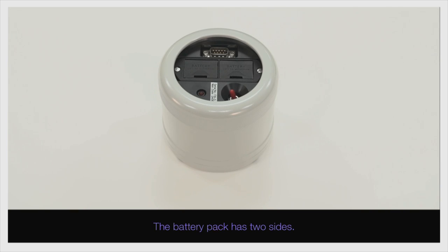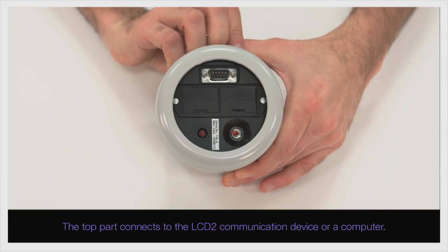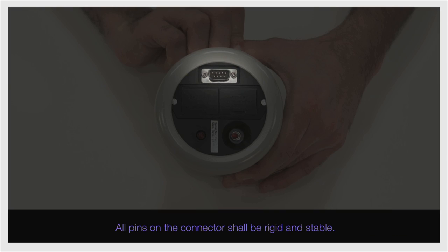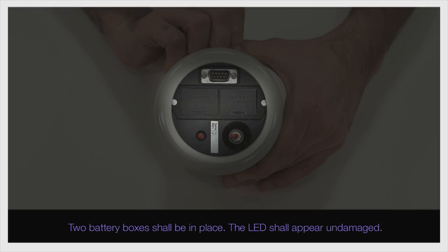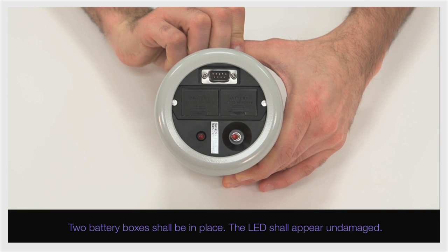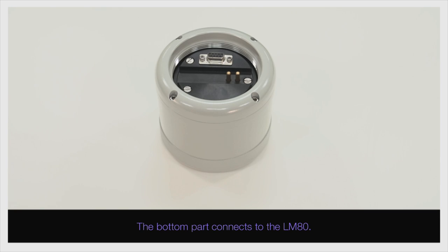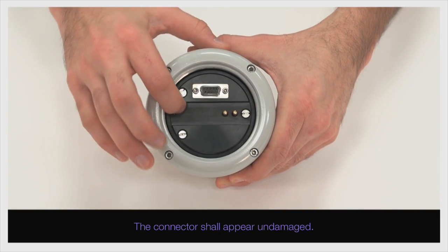The battery pack has two sides. The top part connects to the LCD-2 communication device or a computer. All pins on the connector shall be rigid and stable. The on-off switch shall be operable. Two battery boxes shall be in place. The LED shall appear undamaged. The bottom part connects to the LM80. The connector shall appear undamaged.